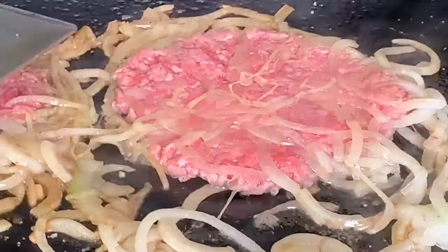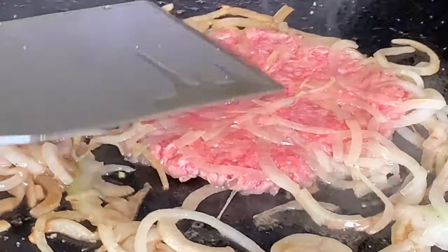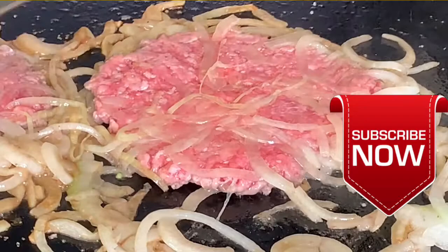Then put your thinly sliced onions on top. I got them that thin by using a mandolin. If you haven't got one of those, just do the best you can. Then take a heavy-duty spatula and press those onions down inside that meat.